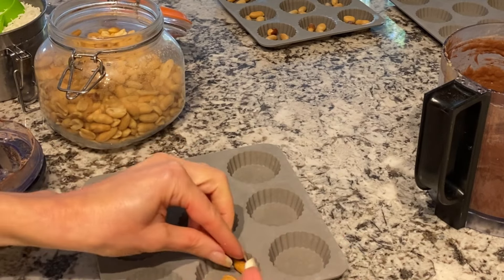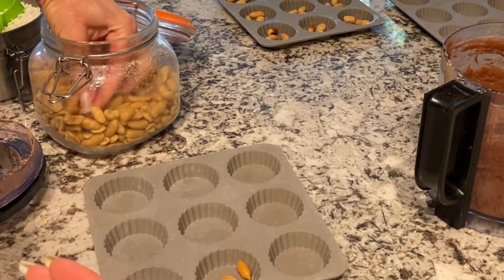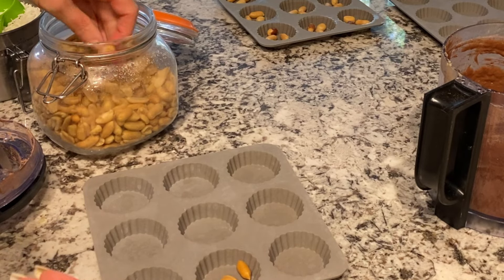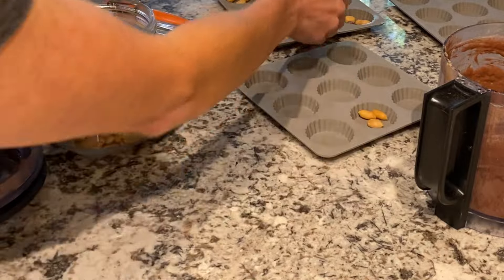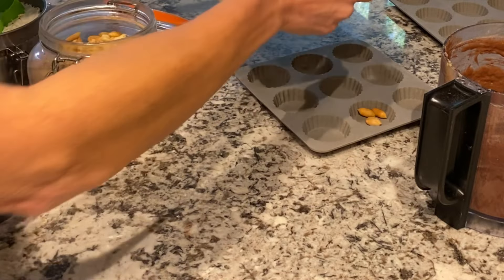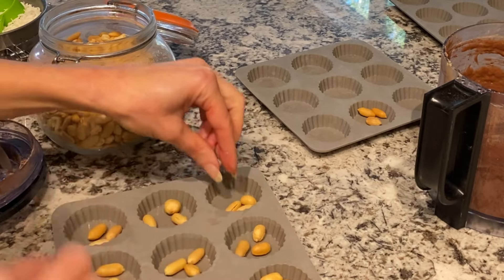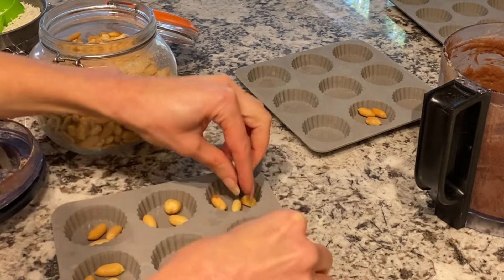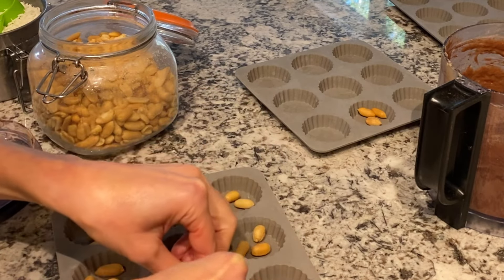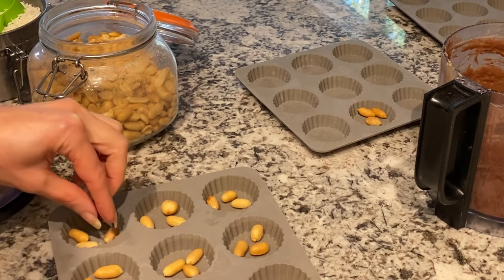I'm going to do three peanuts per mold, and it ends up being about two grams. I have this one already done and I've divided the peanuts. I just want to make them so that they are not all pressed together, so that when I take a bite no matter where I take it, I am getting a little bit of the peanut.